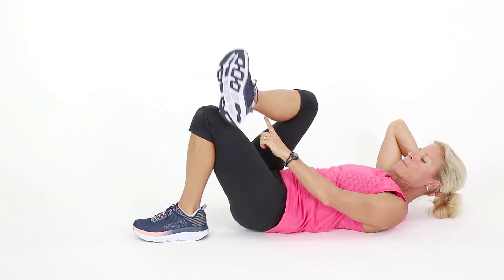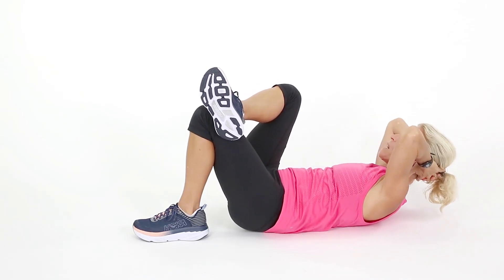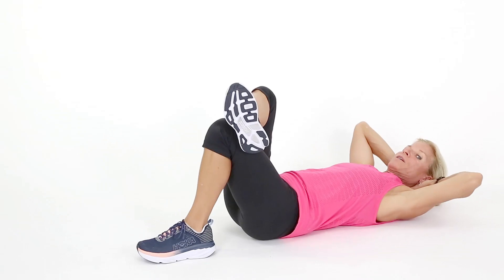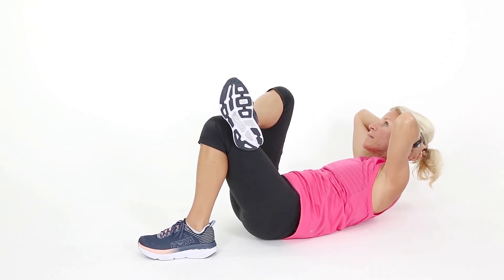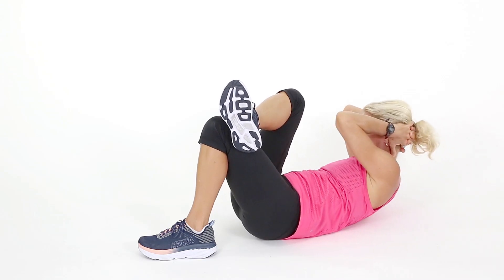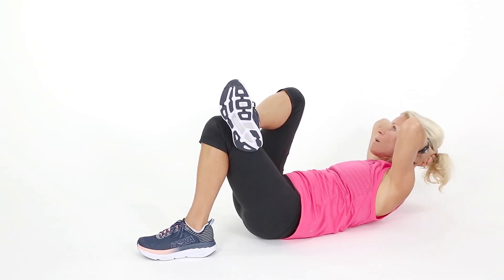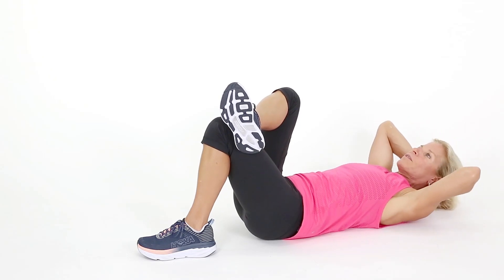Switch sides — put your other foot on top, hands behind your head. Breathe out, crunch up. I want you to come up as high as you can so you can feel that contraction in the abs, and back down. What I don't want to see is pulling the neck — you're going to have a neck ache with that. So breathe out, crunch up, and then come back down. Good.